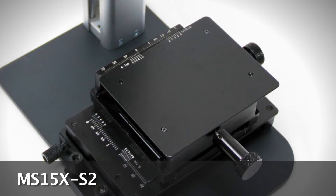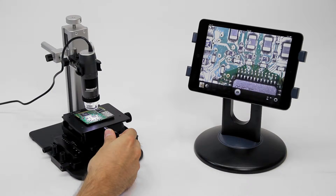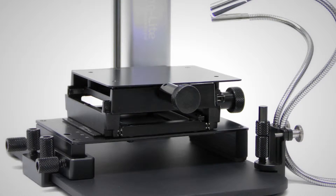The MS-15X S2 XY base with rotating stage includes an additional clamp to secure the base to Dynolite stands such as the MS-35B, MS-36B, and RK-10A.